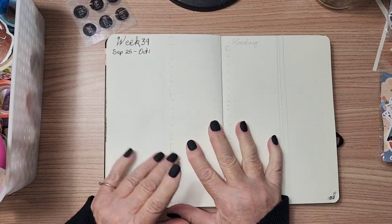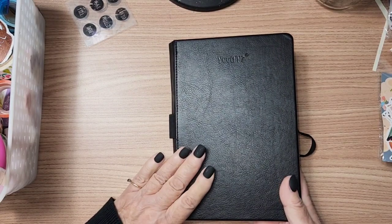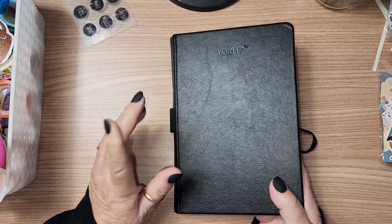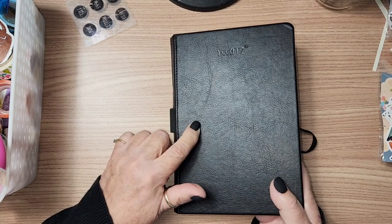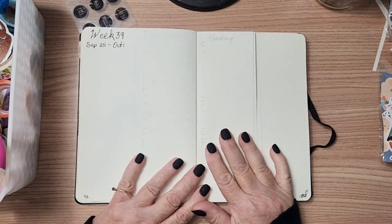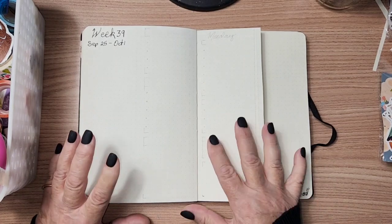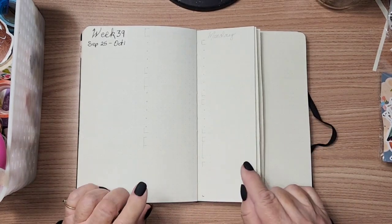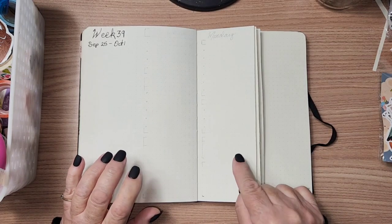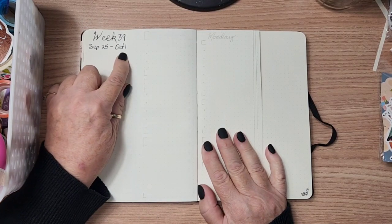This is my bullet journal planner — a Yates bullet journal that I purchased off of Amazon. If I can find the link I'll post it down below. I have to start looking soon because I need to buy three new ones for next year, since I'm going to use a bullet journal again in my planning.